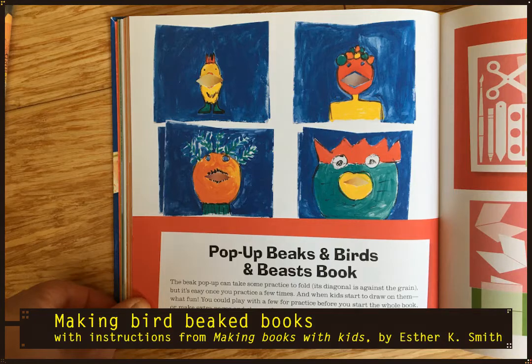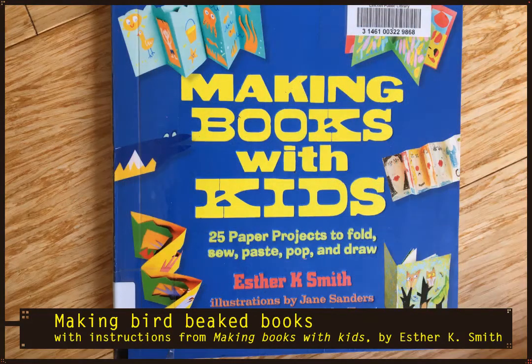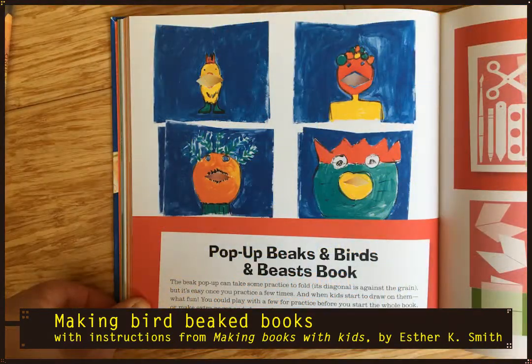The instructions we're going to use today come from a book called Making Books with Children by Esther K. Smith. Esther says the beak pop-up can take some practice to fold — its diagonal is against the grain of the paper — but it's easy once you practice a few times. And when kids start to draw on them, what fun. You could play with a few for practice before you start the whole book, or make extra pages and choose the ones you love most.